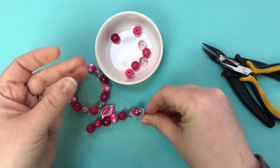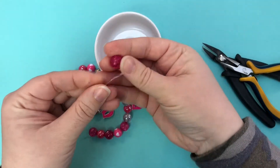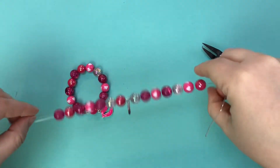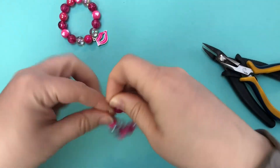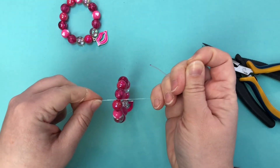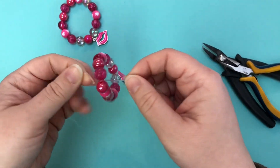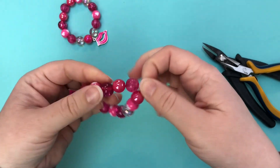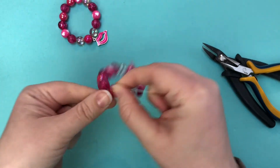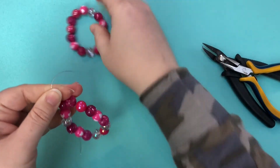Once you have all of the beads on, you're going to take your bracelet and tie a knot. What you want to make sure you're doing is really pulling snug on that first initial knot. If you aren't pulling tight, you're going to have a bracelet that loses its shape quickly — if you just knot it without pulling it tight, after a couple of wears you're going to get those gaps.